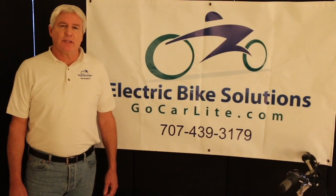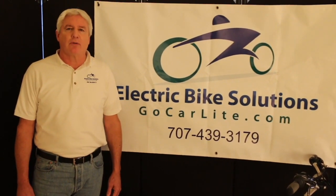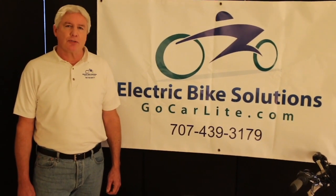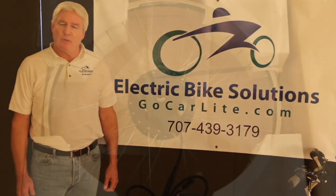Hi, I'm Doug with Electric Bike Solutions, LLC, and today we're going to go over the installation process for electric bike kits that can go on any bike or trike, Tadpole, Tandem, whatever you like.